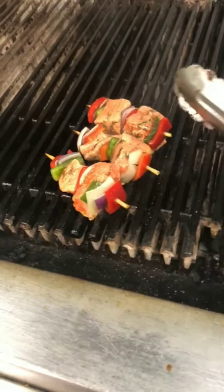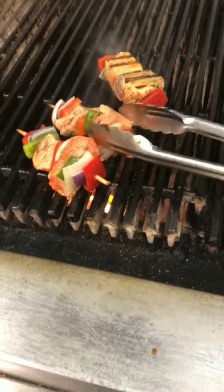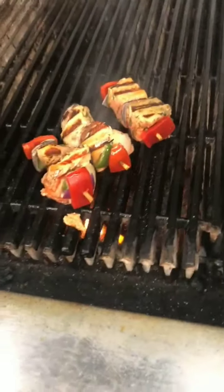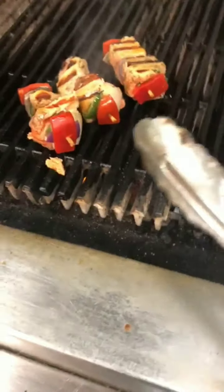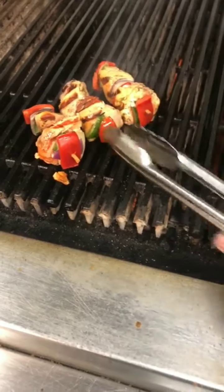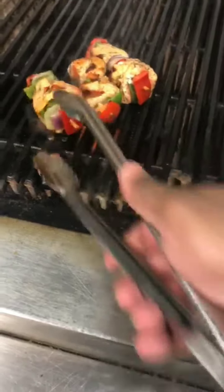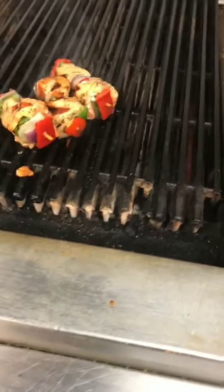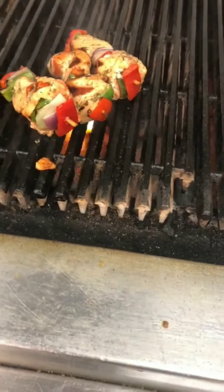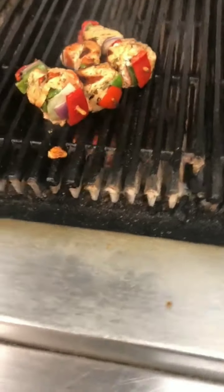It's time to flip the skewers. Nice and beautiful — you hear that sizzling sound? I love it. Slowly and gently lift the skewers. The grill temperature should be around 350 to 400 degrees, which is a pretty decent temperature.